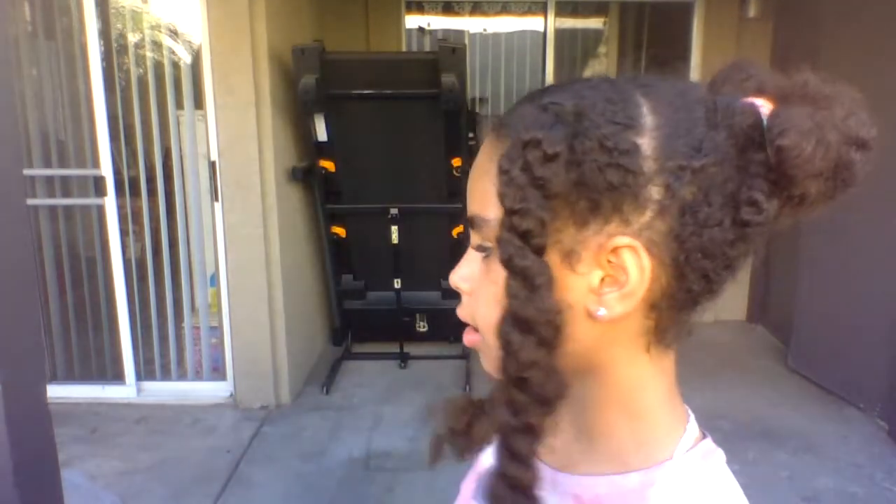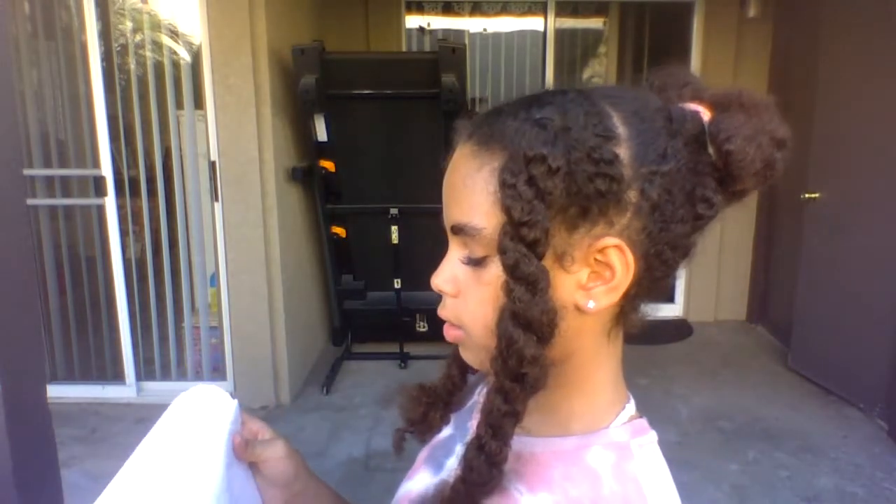Hello guys and welcome back to my YouTube channel. Today I'm going to be making a video on how to care for a sagebrush lizard, specifically on feeding.